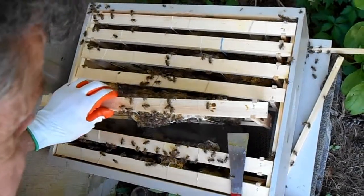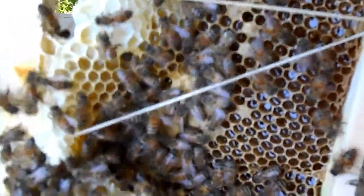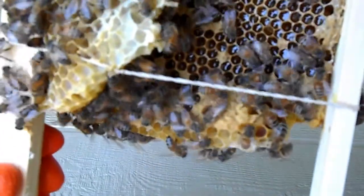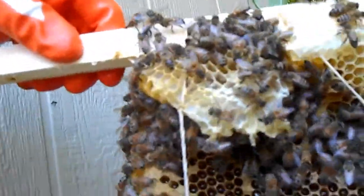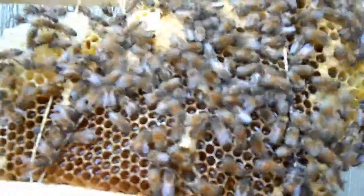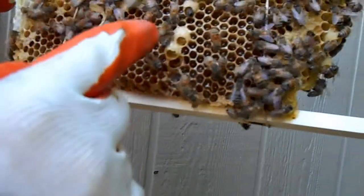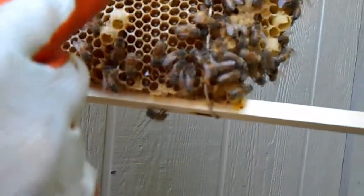This is the last frame. A lot of honey on this one — or nectar. A queen would be somewhere where there were empty cells for laying eggs. So they must not think they've got a queen. There are two, three queen cells that they're building.